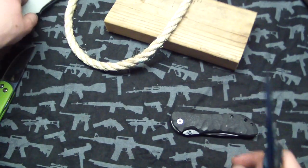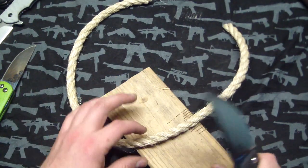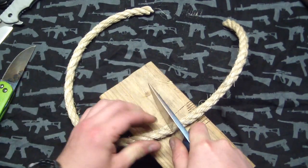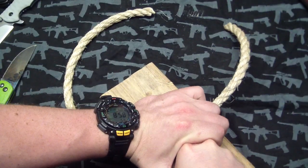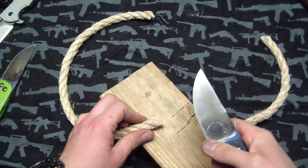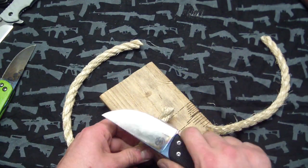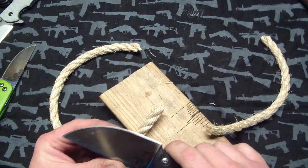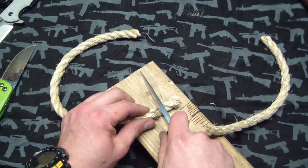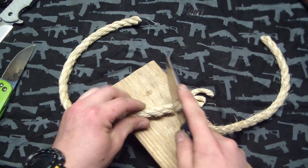I'm going to attempt to do this on camera but I don't have any hopes. I'm just going to push-cut through this rope with titanium. [attempts cut] There we go - okay, I did it on camera with my arms wrapped around this thing. Yeah, this thing is pretty damn sharp, probably the sharpest I've ever gotten titanium before. You just rub it along here and the micro serrations are just awesome.